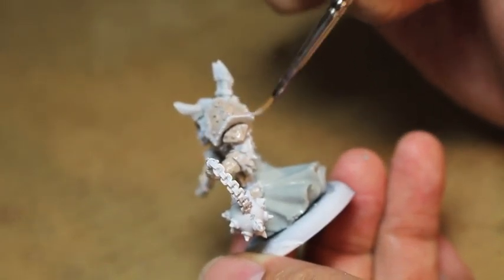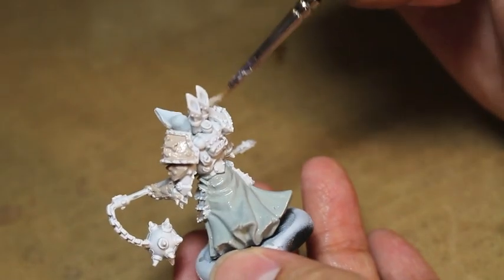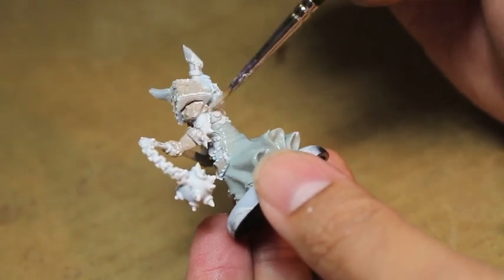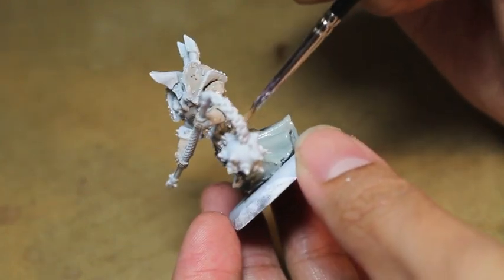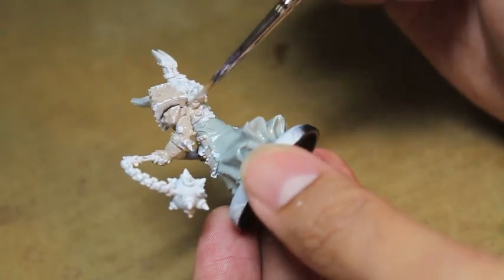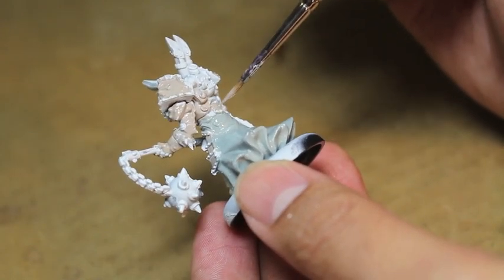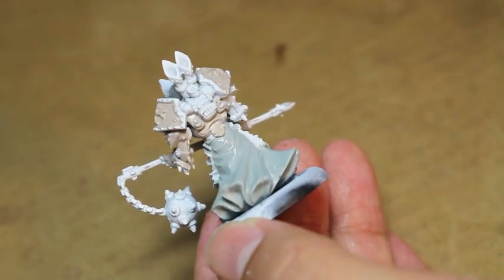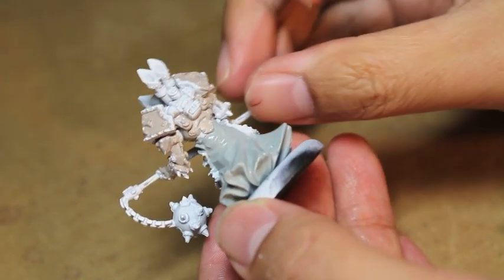I'm really happy with how fast this model was to paint up — I already finished filming all the clips for the final part. I've been painting some larger models lately, like Terminators, Centurions, Warjacks, and Manowar Shock Troopers for Privateer Press. Going back to painting a smaller model like this single character infantry-size figure is nice and refreshing, and it takes a lot less time.